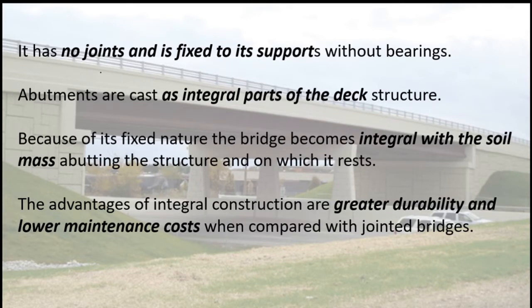An integral bridge has no joints and is fixed to its supports without bearings. Abutments are cast as integral parts of the deck structure. Because of its fixed nature, the bridge becomes integral with the soil mass abutting the structure and on which it rests. The advantages of integral construction are greater durability and lower maintenance costs when compared with jointed bridges.